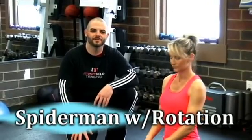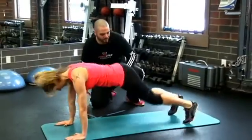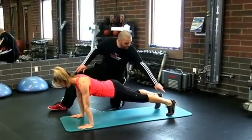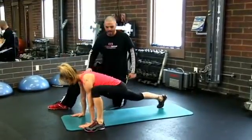Spider-Man with rotation. For this exercise, Holly is going to start in the push-up position. We'll start by taking this foot — I want you to take this foot and bring it up as close as you can to the outside of your hand.